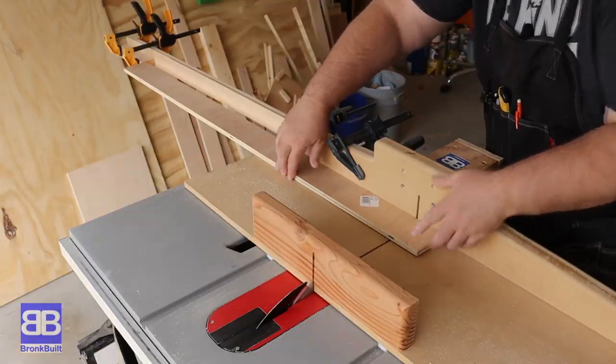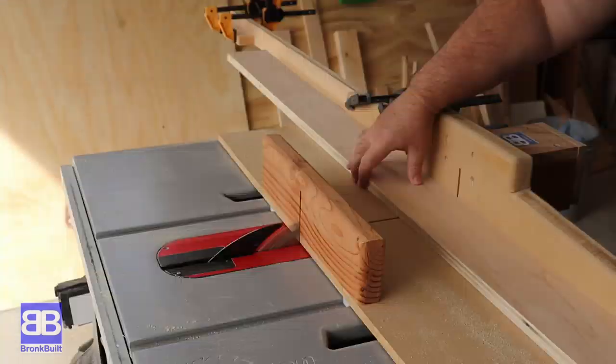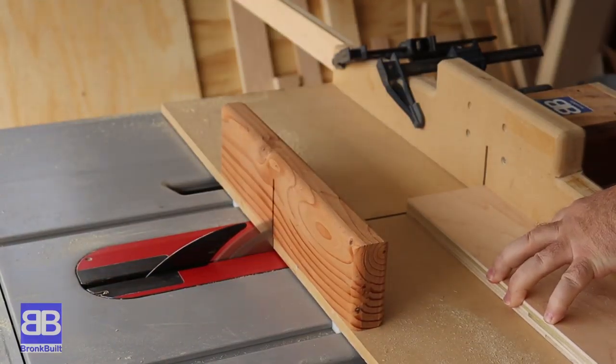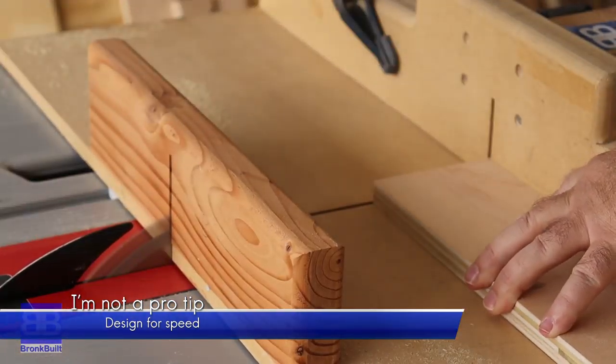You'll probably notice that I have had lots of repeated cuts and not a lot of changes to my fence or stop blocks. I designed this table purposely for that so that not only would it make the build easier, it would make it much faster as well. Something you may want to keep in mind when you build your shop projects.